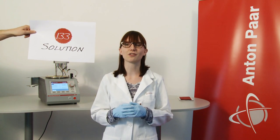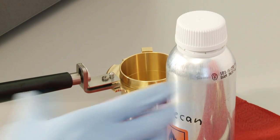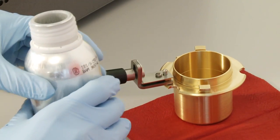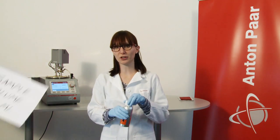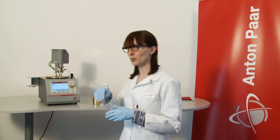This is solution number 133 of Anton Parr's 140 solutions for petroleum testing. First of all, we need some sample, like dodecane. Fill the cup with the sample up until the mark. We need a sample volume of 70 milliliters. Close the cup with this lid.